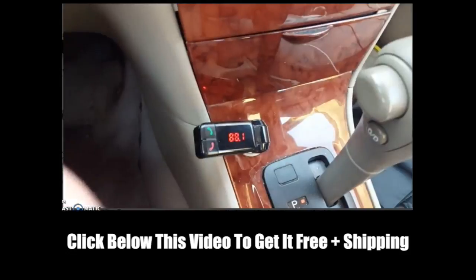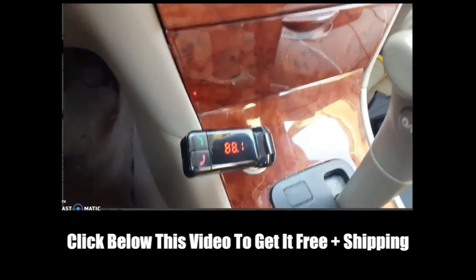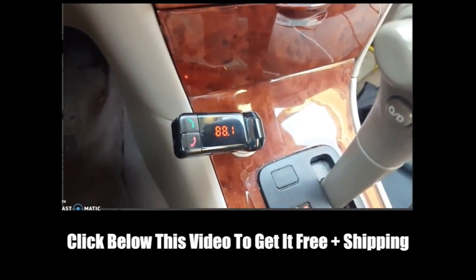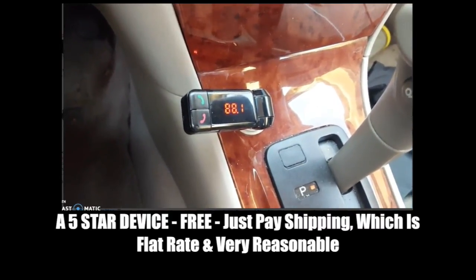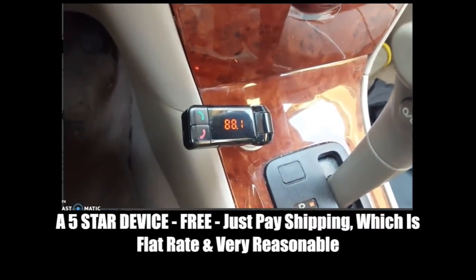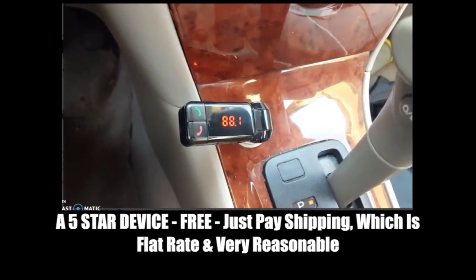As soon as I figured out those two quirks, this thing has worked flawlessly. It's perfect. Definitely give it five stars, and hopefully that's helpful for you as you're getting your setup as well.